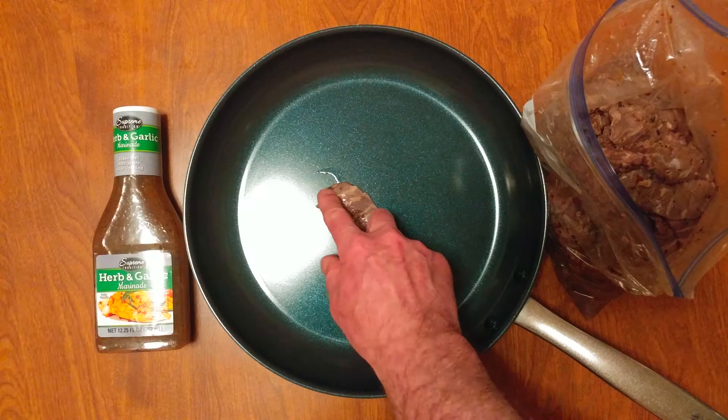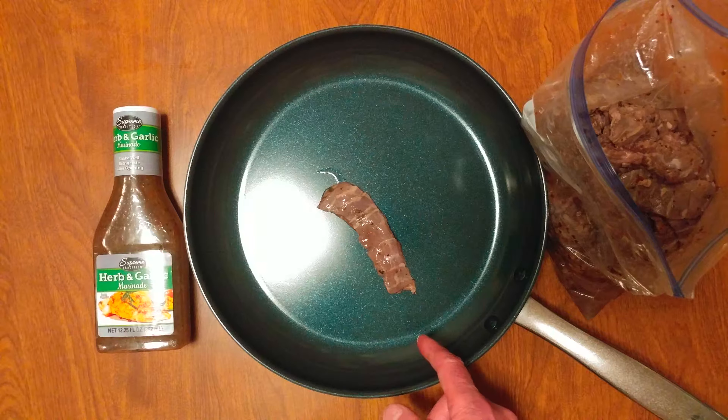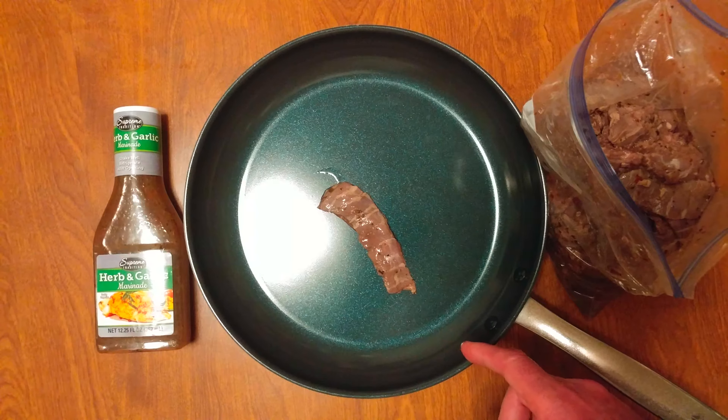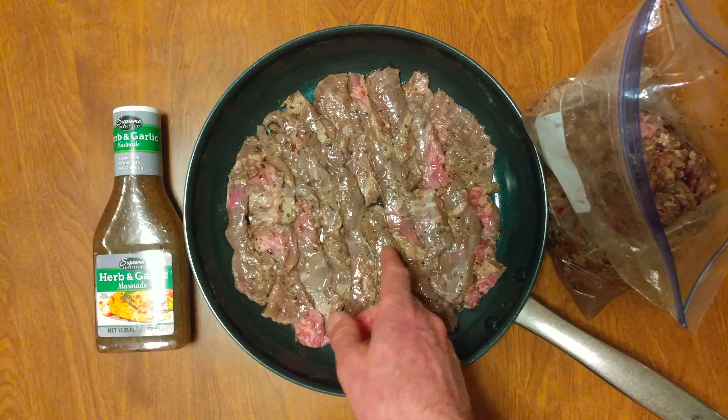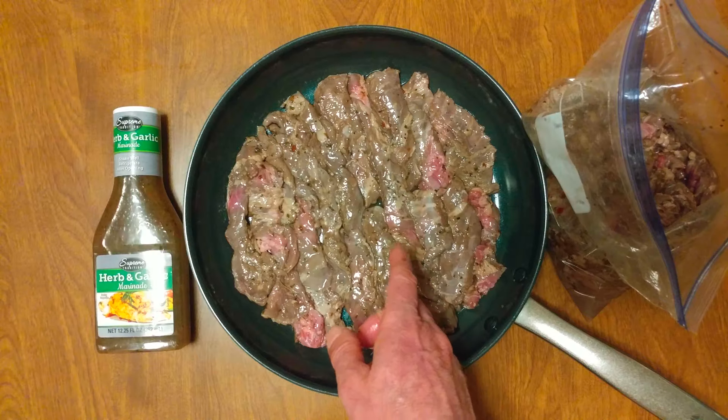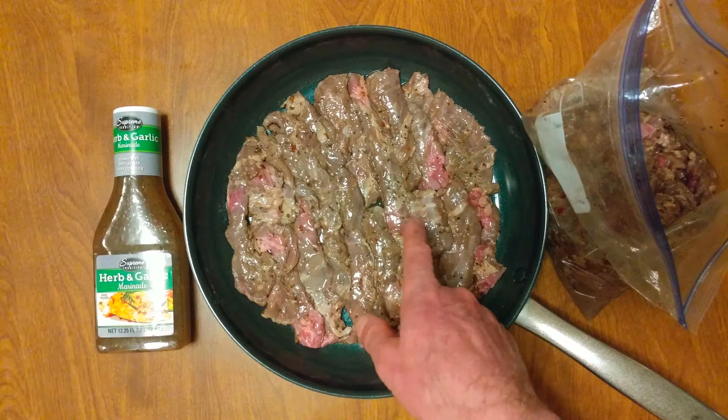That came out nice. First time I'm ever cooking skirt steaks — I try to shoot short videos, so wait for it. I'm assuming I'm going to go about three minutes, so wait for it.